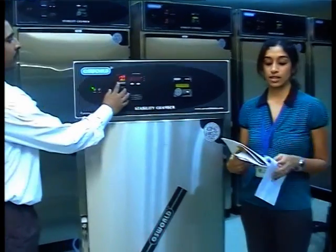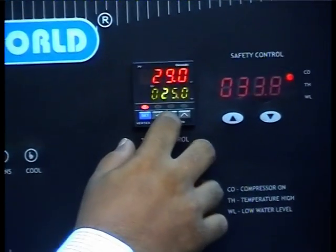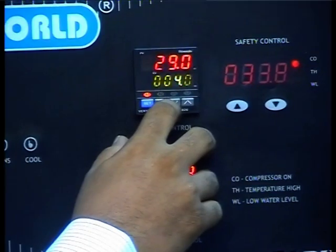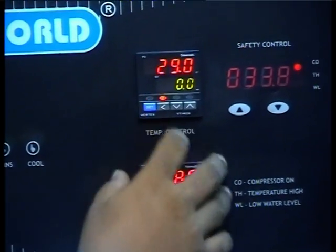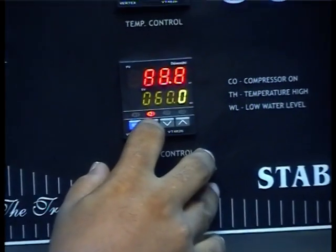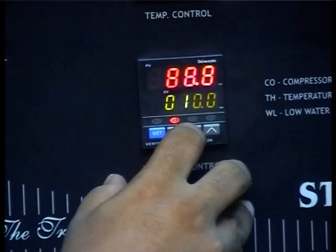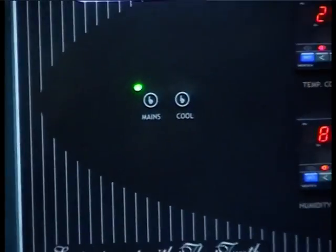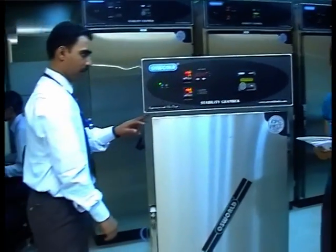And finally, the third test. This test is to confirm and establish that the temperature sensor and humidity sensors of the stability chamber are functioning normally. Firstly, set the temperature controller to 0 degrees Celsius or its minimum value. Set the humidity controller to 0% or its minimum value. Switch off the refrigeration system. Keep the main door and the inner glass door wide open.